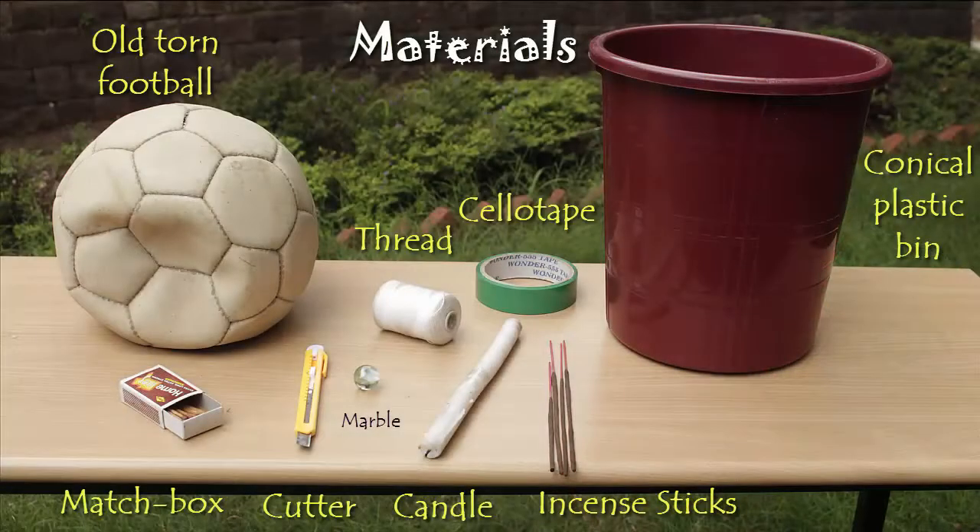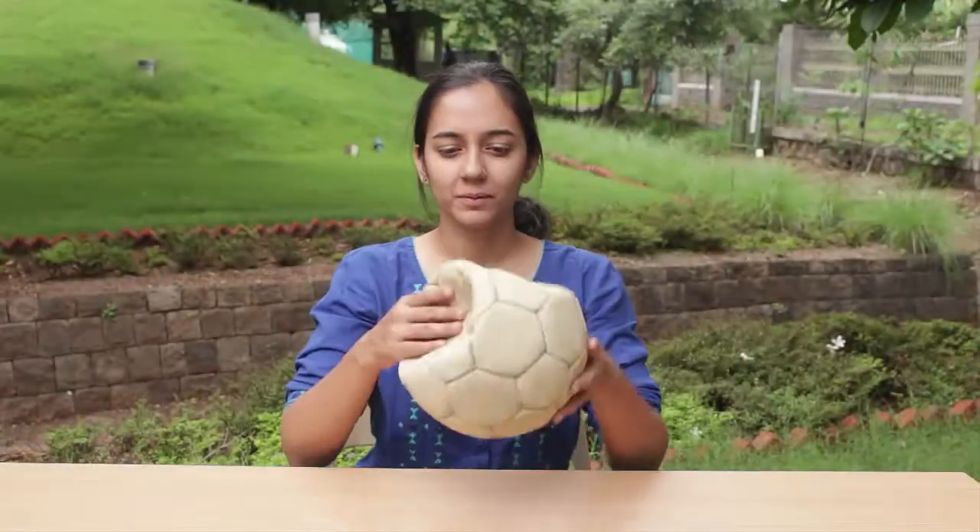We first have to make an air cannon. For that we will need one conical plastic bin, an old torn football, a marble, a pair of scissors, and some string.